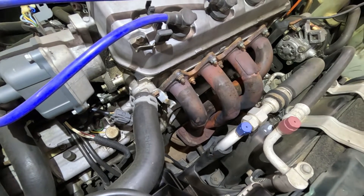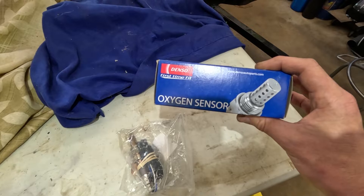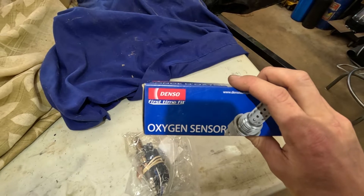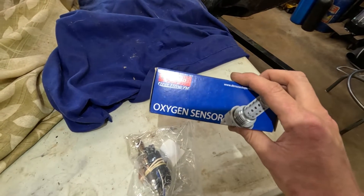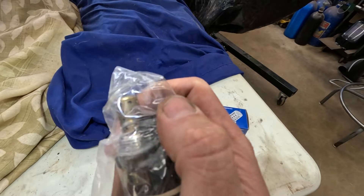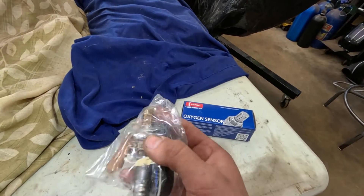Let me show you what we have bought. This is the O2 sensor that we will be installing today. It is made by Denso — this is a Honda brand, almost how GM has AC Delco. It's kind of like their name brand for their cars. The O2 sensor tip looks a little bit different than the other brands. I always know it's a Denso brand by this tip.